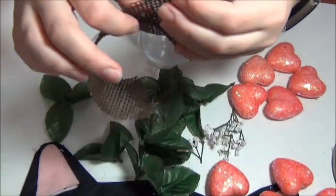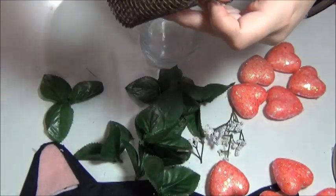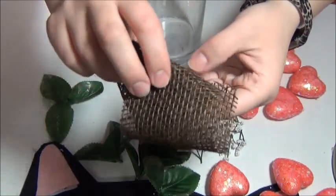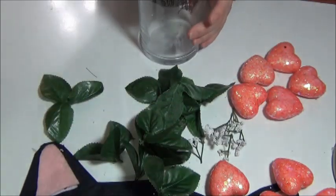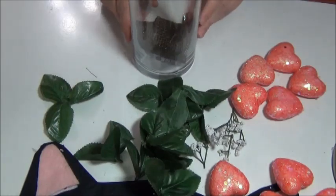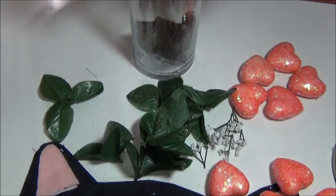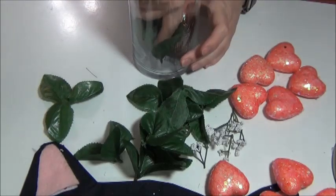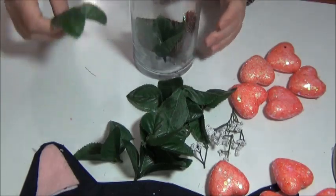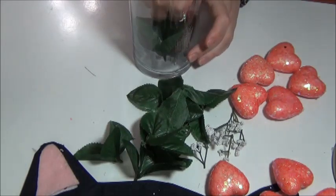Taking the burlap ribbon, I'm just kind of bunching it up and I'm going to place this on the bottom of our tall vase. Then I'm just arranging all of my little pieces in the vase, starting with a few of the leaves to put some greenery, just because I think that's kind of pretty.